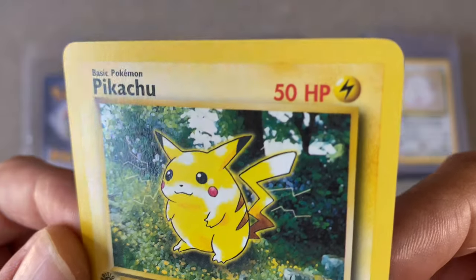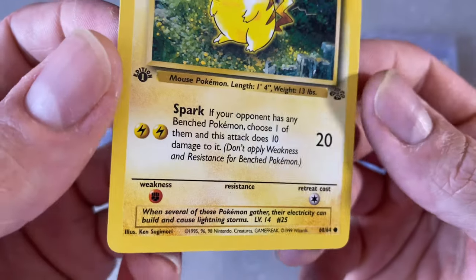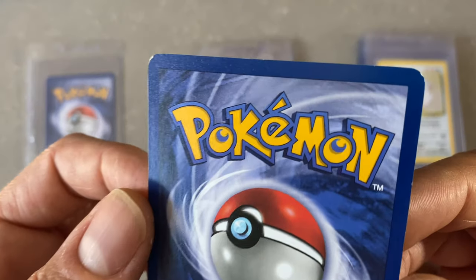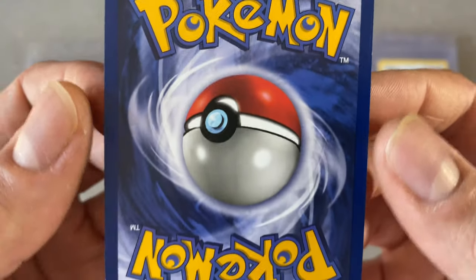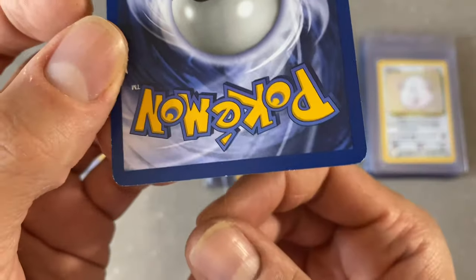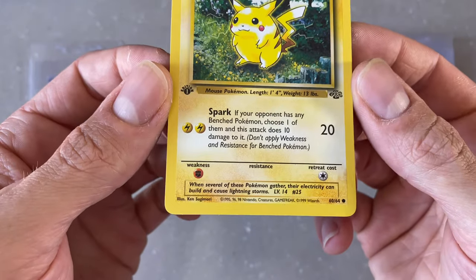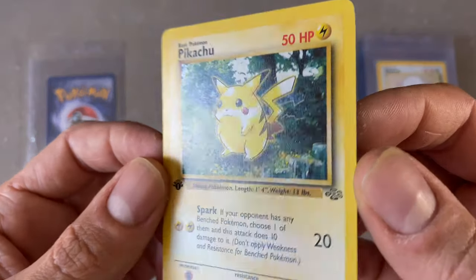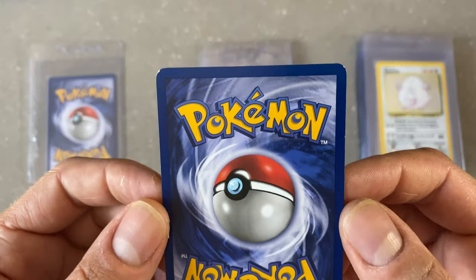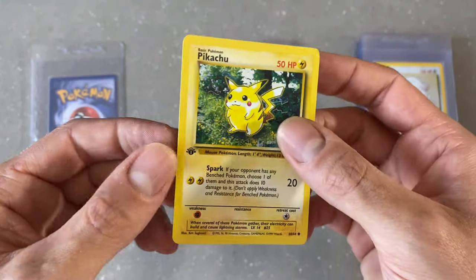Pikachu first edition. The corners have some whitening, the edges look not too bad except for down there. Centering looks good. Because of the corners and the bottom, let's call that another CGC 7.